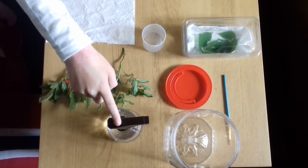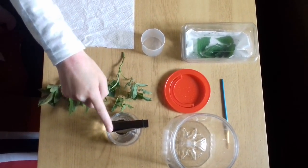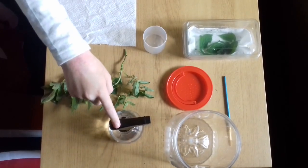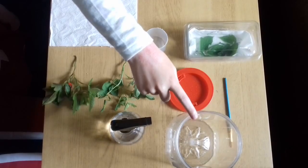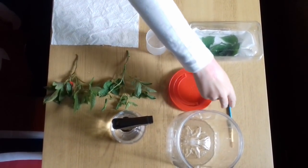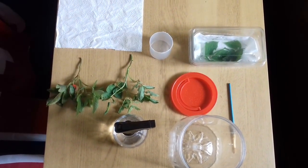You'll need a squirty bottle to keep your stick insects hydrated and keep the plants in good condition. You'll need a container about three times the size of the stick insect's body length so they can shed easily, and you'll need a paintbrush to transfer the stick insects into your habitat.